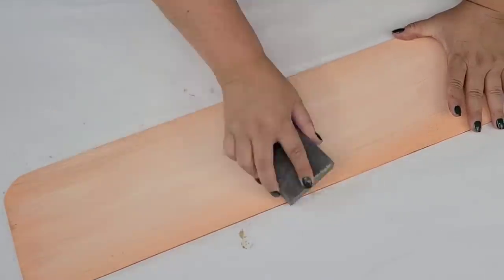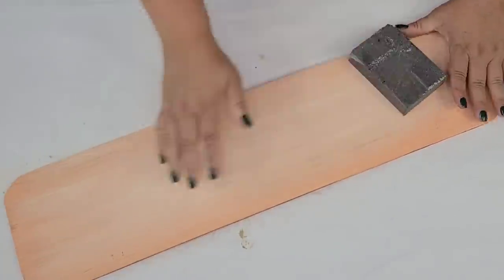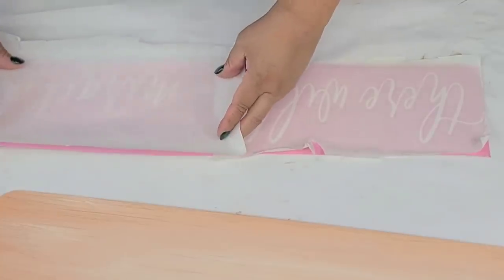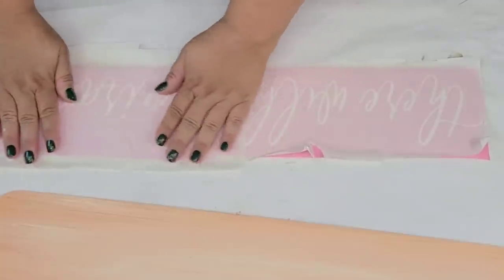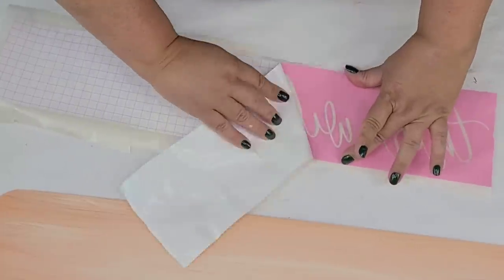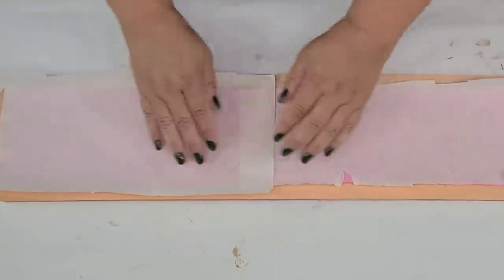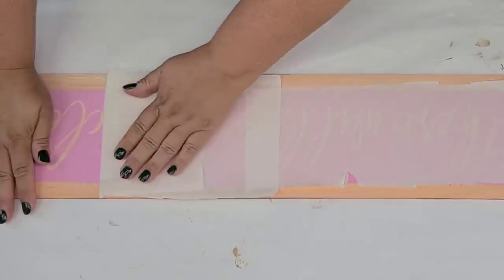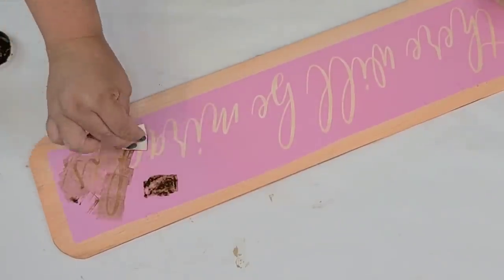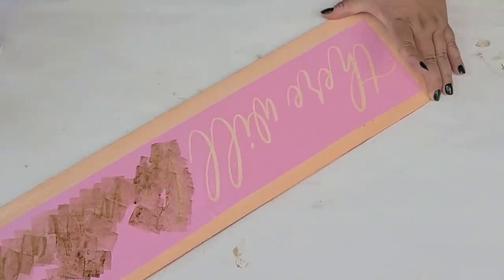Once it was dry — which took about an hour because the paint was so thick — I'm just going to sand it down a little bit to soften everything out. Then I cut out the phrase 'There Will Be Miracles' just like the original piece, trying to find a font as close as possible to the original. I put it in the center and stenciled it using Waverly antiquing wax, because the original piece had more of a brown tone — it wasn't black — so the antiquing wax was a close match.